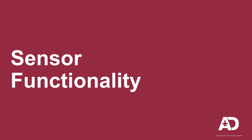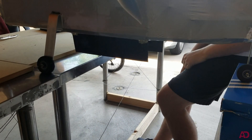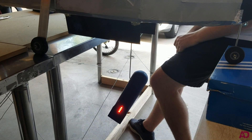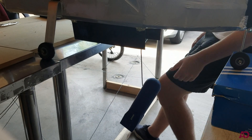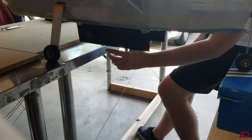And now for a test of the sensor functionality. Here you can see the bomb bay doors open. The sensor deploys from the bomb bay. The lights activate and blink. And finally, the sensor retracts before the bomb bay doors close.